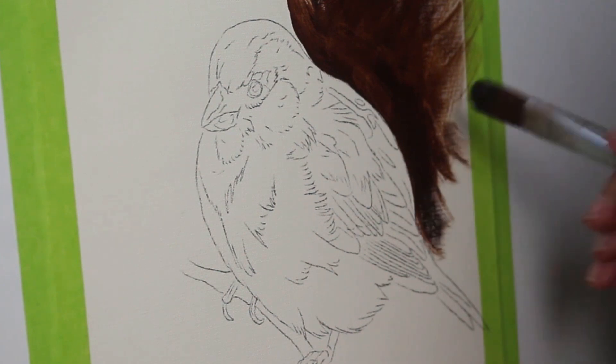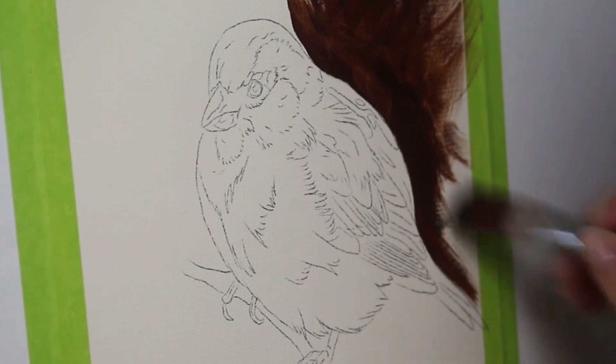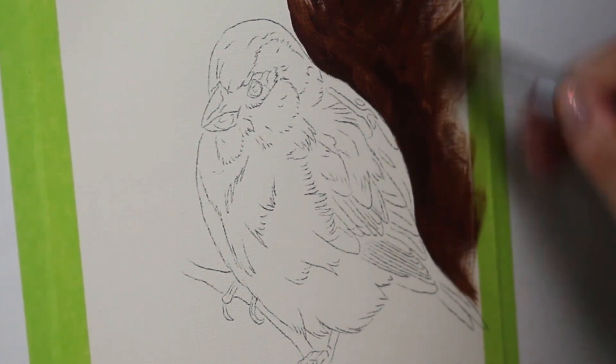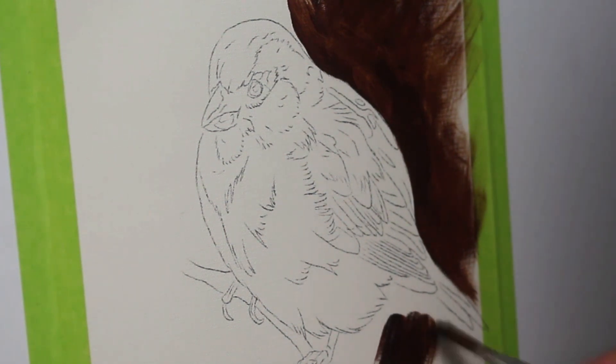I want to start by just kind of blocking out my background here. For the purpose of this little demo I'm just going to be going with a solid background. Using a large brush, I'm basically taking dark brown paint and creating a nice layer to give the bird some contrast.